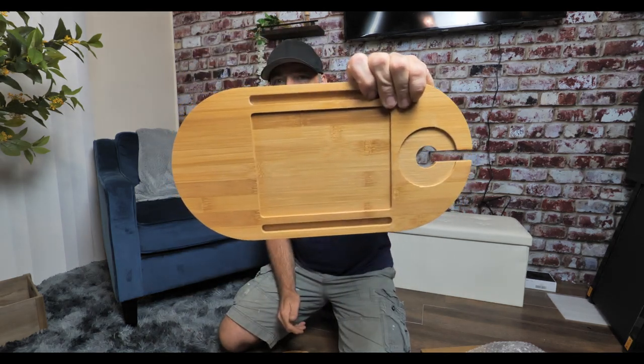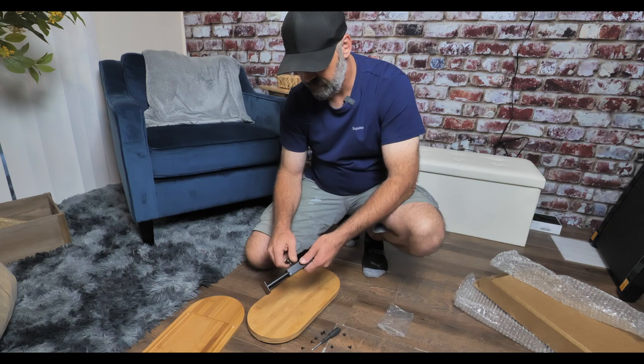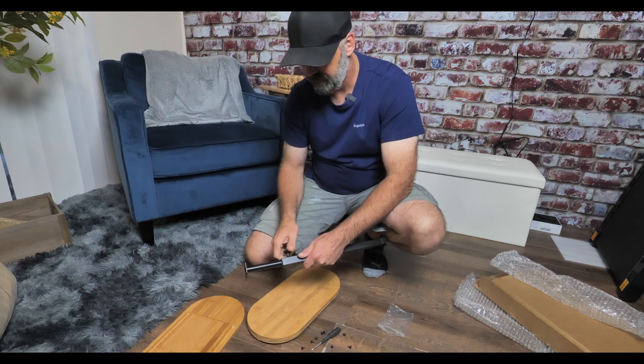This is actually the top — it has little insets in there for the table, very nice. Let's put this together. This is your adjuster knob: if you want the table taller you can tighten that, and if you want it shorter you can pull it down just like that.